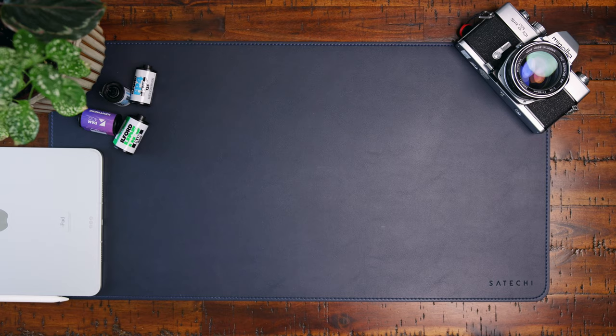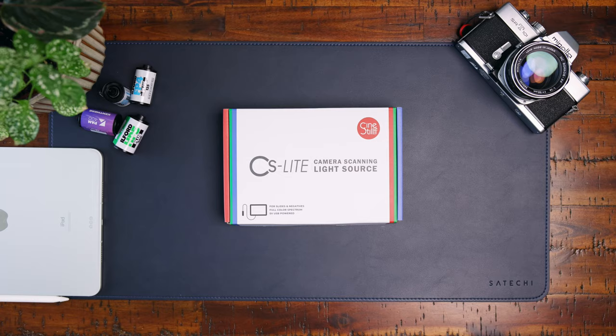This is the CineSteel CS Lite camera scanning light source. It costs around $34 USD, which makes it one of the most affordable lights for scanning film negatives out there, and it is packed with great features. One of the things to look for when purchasing a light for scanning film negatives is the CRI of the light.